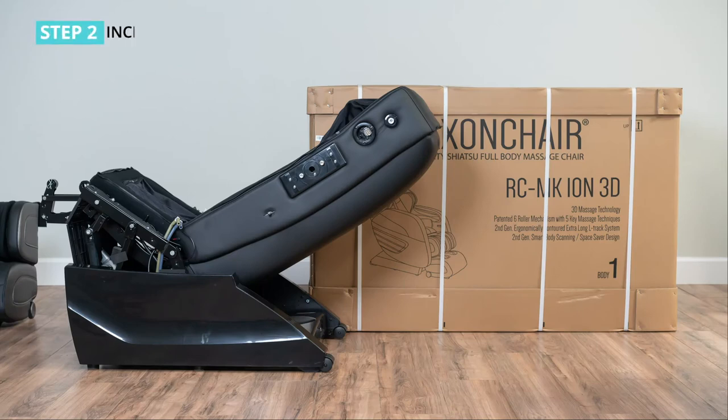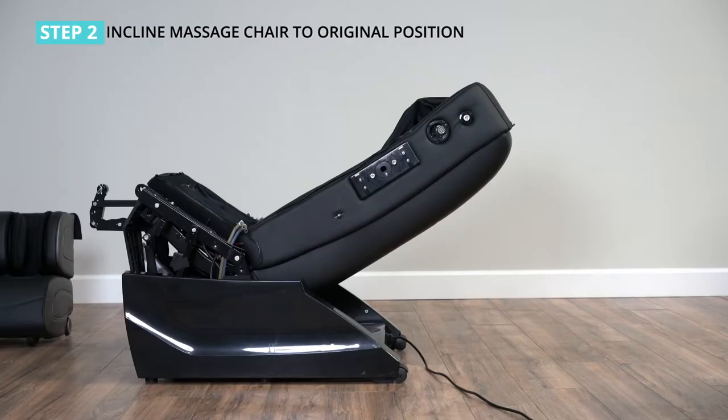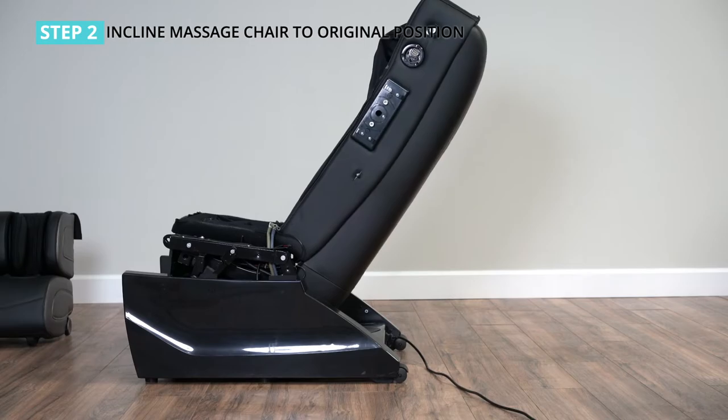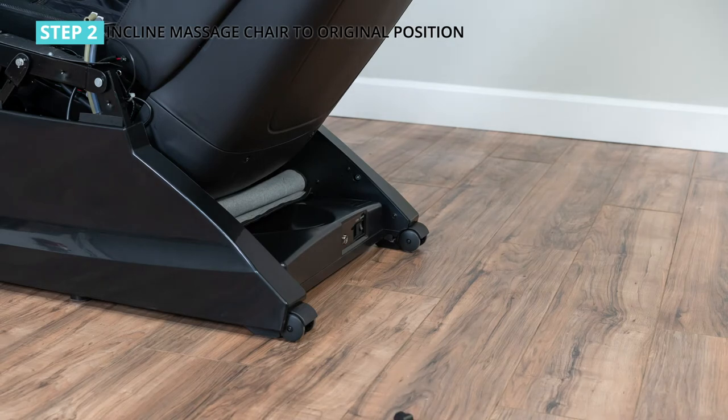Step 2: incline the massage chair to its original position. After removing the main body of the chair, take out the power cord and insert one end into the socket on the power box behind the chair, and insert the other end into the power outlet. Turn on the power switch located on the power box. The back seat will go up and the seat will go down. After the backrest reclines, turn off the power switch then unplug the power cord.